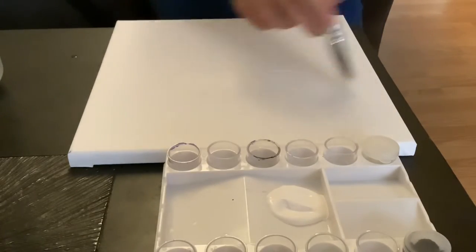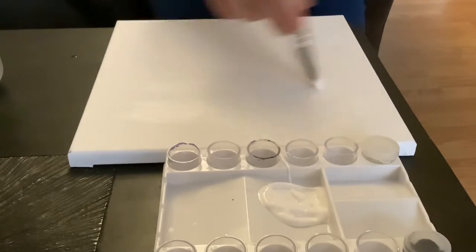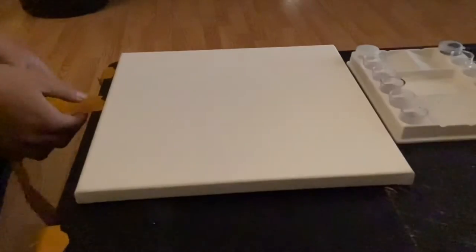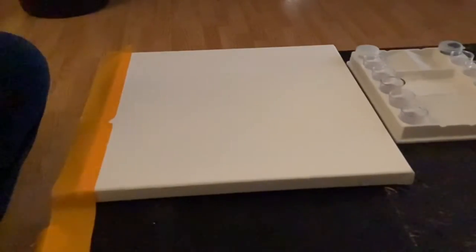Today we're going to create a lake painting, and I really wanted to showcase this with cheaper paints that you can use without having to spend a lot of money. We're going to go ahead and start by taping the sides of our canvas, which will allow us to have a border around it and not to go over this border.